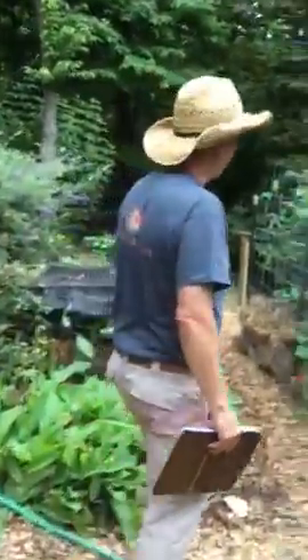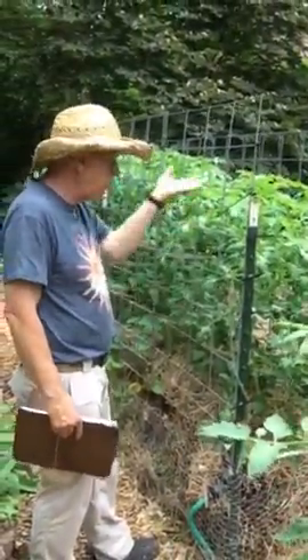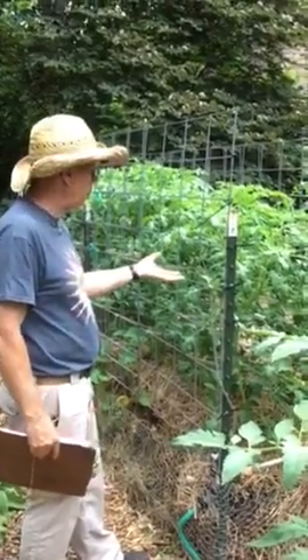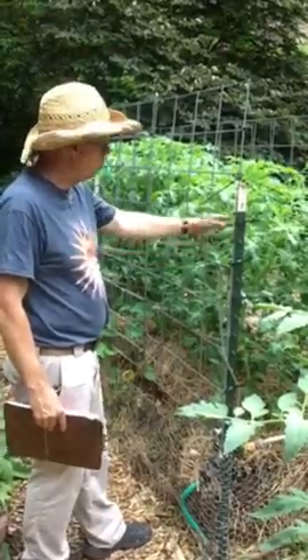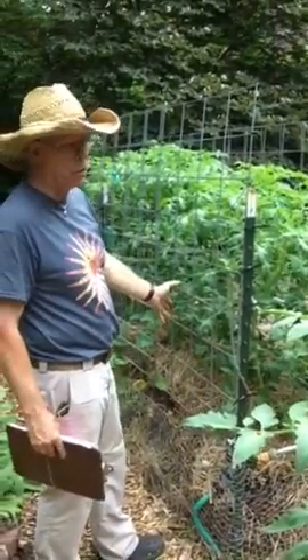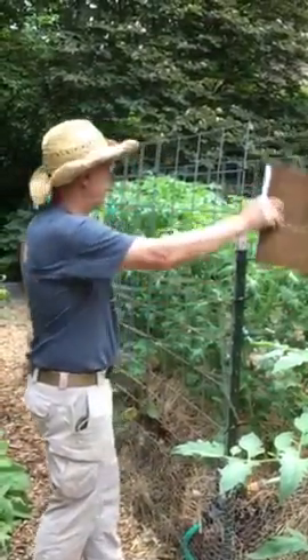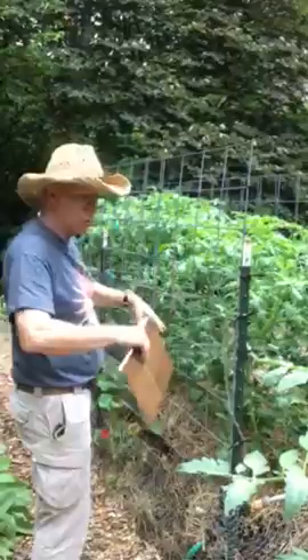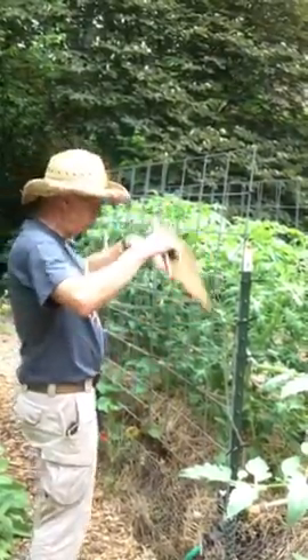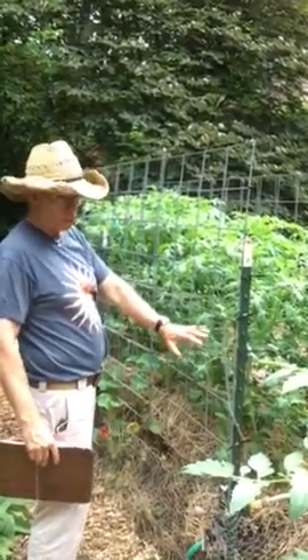One other thing about cattle panels: we also use them in an essentially vertical setup here, where we're going to use a Florida weave method to support these plants. You'll see later we're going to put down our squirrel cage — we still have squirrels coming into the yard, so we're going to try to foil them by putting chicken wire at each end, then a drop-down screen like a roman blind that will allow light but prevent the rodents from getting in.